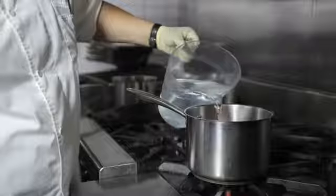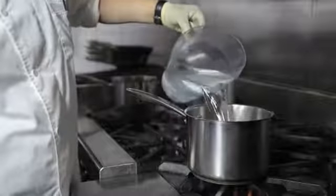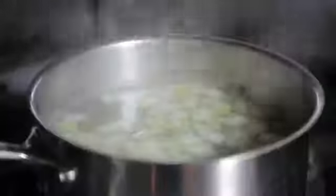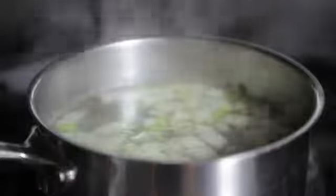Next, we're going to add two quarts of water and we're going to bring our mixture to a boil. Once your mixture is boiling, gently reduce it to a simmer, and simmer for about four to six hours.